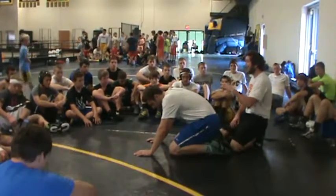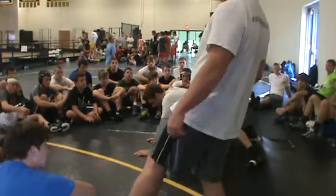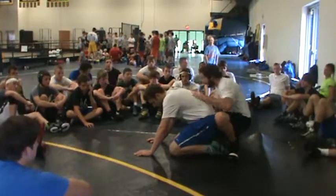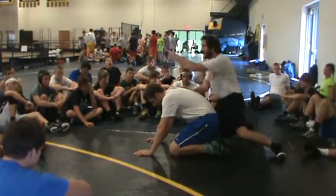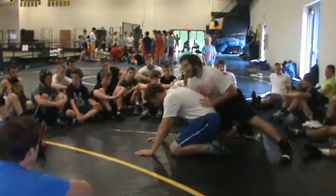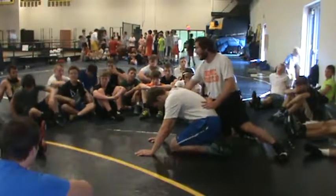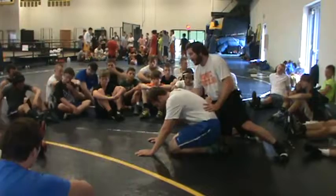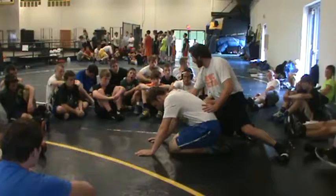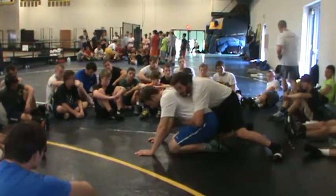I'm just going to use one setup today to save time. If you've got to start, get right up close to him with your butt on your heels. I'm going to drive him forward, so I point my knee towards his butt — that's where I'm going to drive him. If I'm riding my right leg, I'm going to start on the right side. Anytime I go inside his elbow, I go thumb outside. If I'm going to chop, then I go fingers outside. I'm going inside, thumb outside, knee pointed towards his butt.